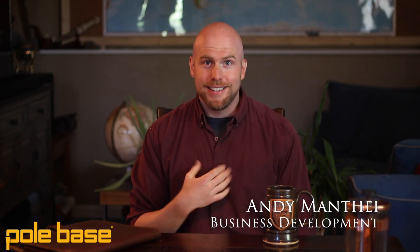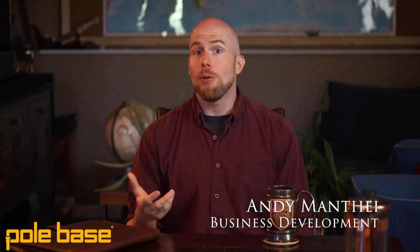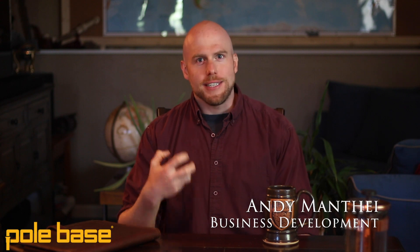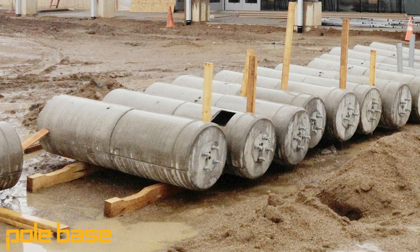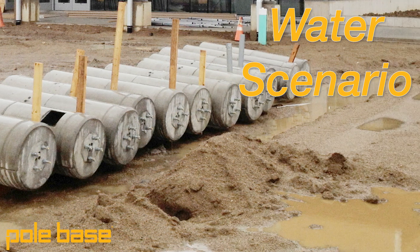Hey everybody, Andy Montai here again. I'm the Director of Business Development at PoleBase and I just want to give you a quick tip on how you can use precast concrete products like PoleBase in site lighting applications where there may be a water scenario involved.